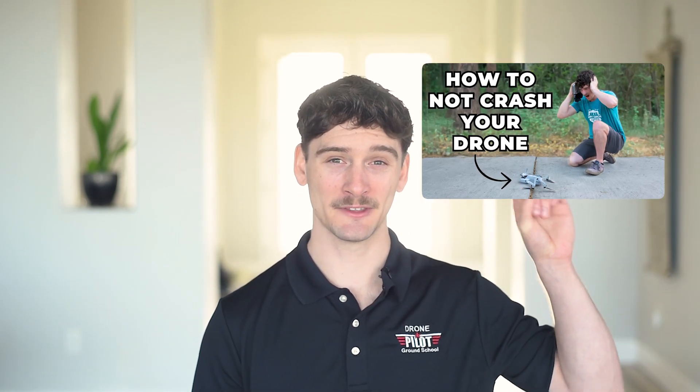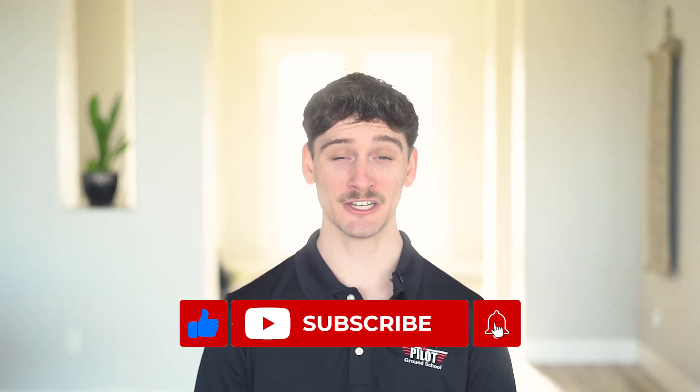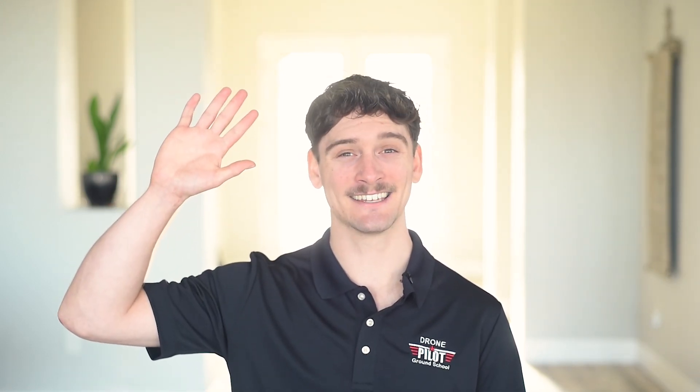And again, if you've ever crashed a drone, or if you're nervous about it happening, just know you're not alone. Almost every drone pilot has been there. The key is to learn from it and keep improving. If you want to learn some more tips on how to not crash your drone, check out this video here. We'd also love to hear your stories, so share your drone fails or crashes in the comments below. And if you found this video helpful, make sure to like and subscribe and turn on that notification bell so you don't miss out on any of our future drone videos. Until next time, blue skies and safe flying.